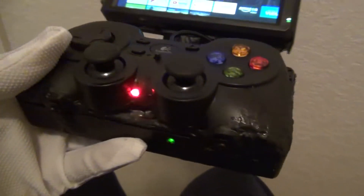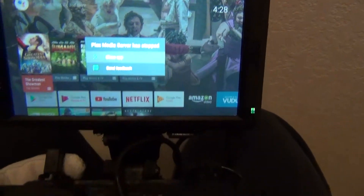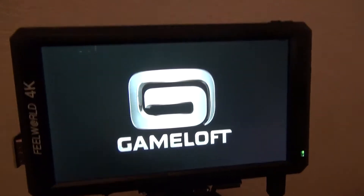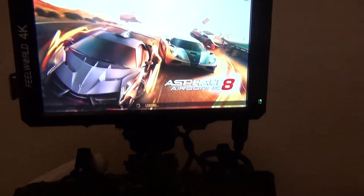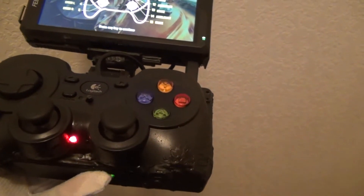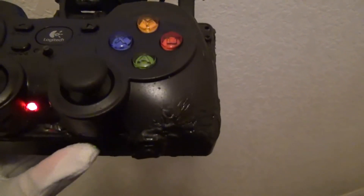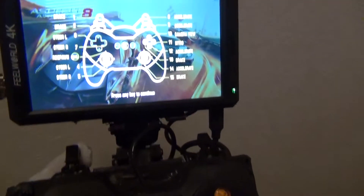You can charge it on the side. The green light tells you if it's at half power. The red light tells you that you're down to 20%. I can get about 2 hours out of this thing.